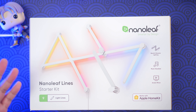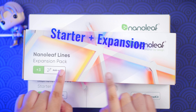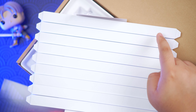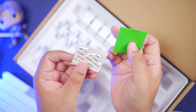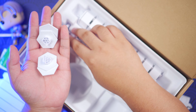So what I got from Nanoleaf Philippines are the starter kit and the expansion pack. You have nine lights with the starter kit and then another three lights with the expansion pack. Everything that you need to set up your Nanoleaf Lines is included in the starter kit as well as the expansion kit. The double-sided adhesives are already connected on your mounting connectors.